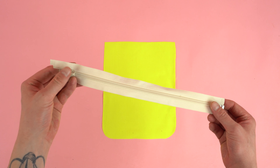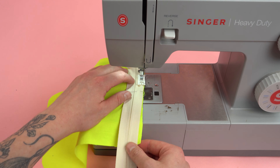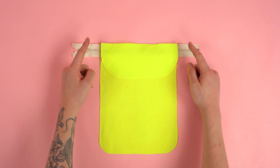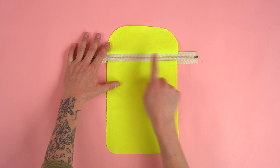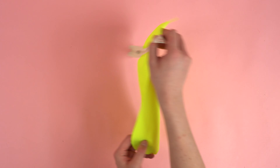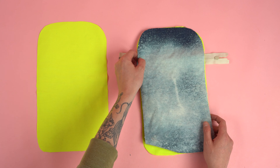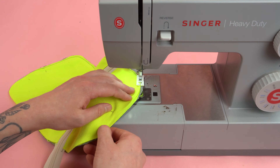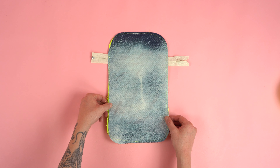Grab your inside pocket bottom panel and the other 10-inch zipper. Place the zipper on the top edge in the center with right sides together and stitch at a quarter inch seam allowance. Make sure the zipper is centered, then grab your inside pocket top panel, place it on the opposite side of the zipper lining up the edges, and stitch at a quarter inch seam allowance. After stitching, fold both panels and add a top stitch to both sides — these stitches flatten the seam so we get the full surface area. Place the panel right sides down, grab one of the front main lining panels, place it on top wrong sides together, then place a main fabric over the lining. Stitch the outside edge as close as possible, moving the zipper chain to the inside of the panel.